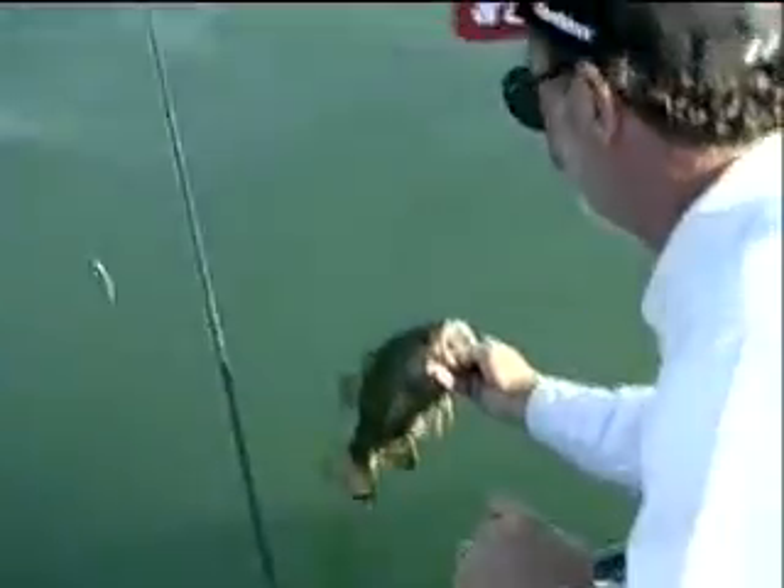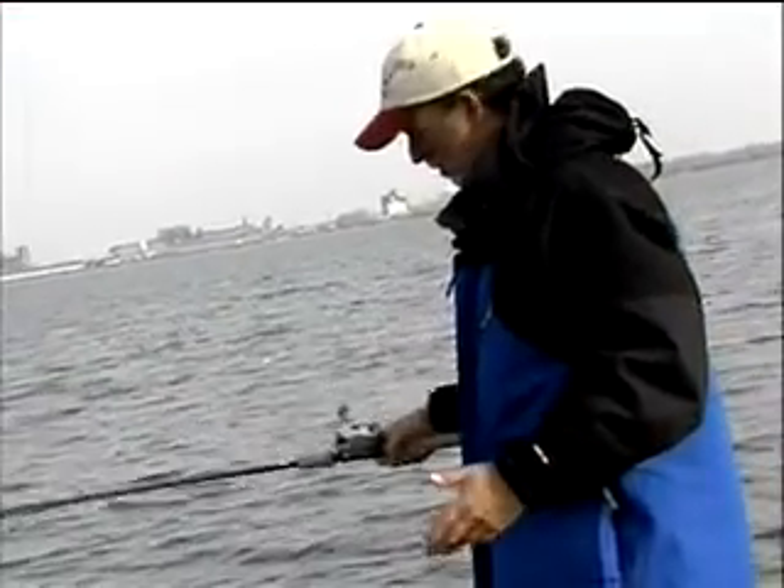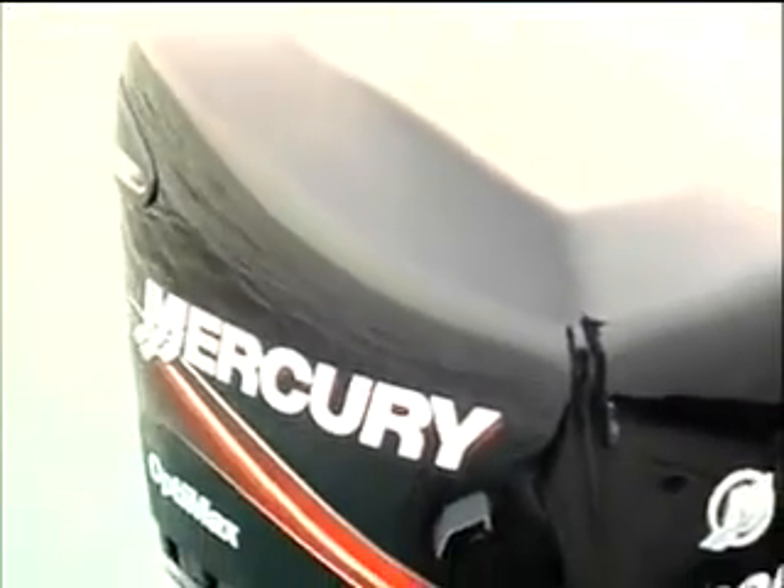I'm doing some fishing for smallmouth bass — my favorite. We're outside the Buffalo Harbor; as you can see, Buffalo is off in the background. Not far outside of the harbor itself, maybe about a mile from shore, just fishing one of the little isolated humps out here.